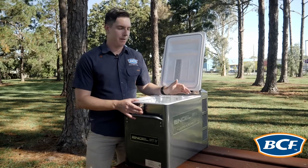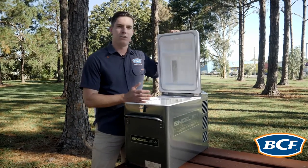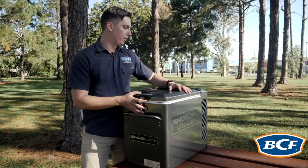A staple feature of this Angle MTV45F is the internal light. This light turns on when the fridge door is open and turns off when the fridge door closes. This means that your battery is going to last for a lot longer over your weekend.